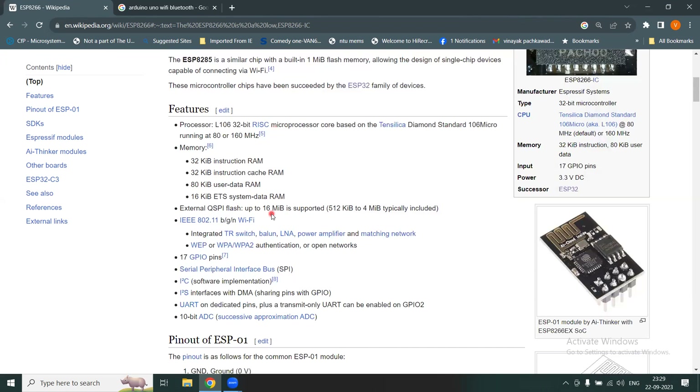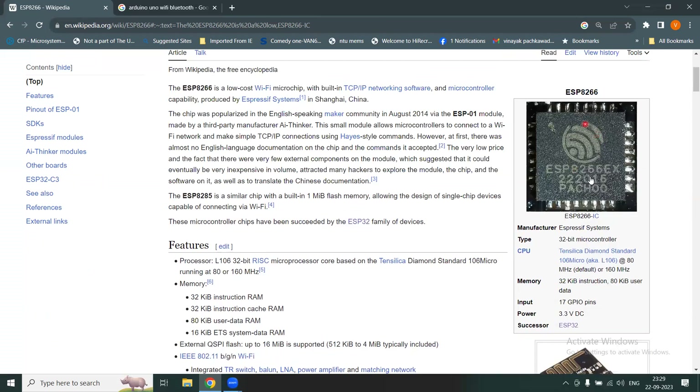It has a flash memory of up to 16 megabytes. It supports Wi-Fi connection to the internet so you can connect your hardware to the internet. It has an integrated switch, balun, LNA, power amplifier, and matching network — all integrated in a single chip.